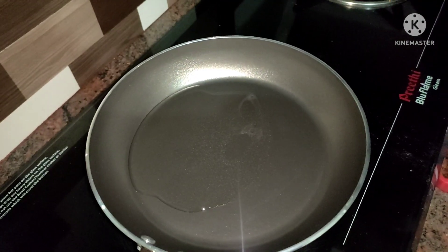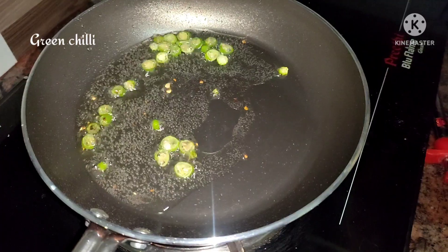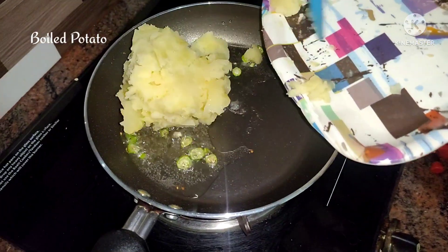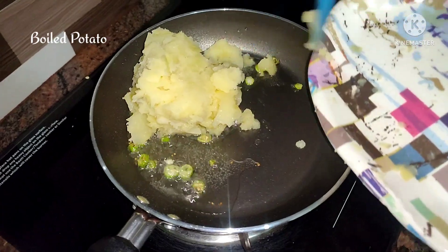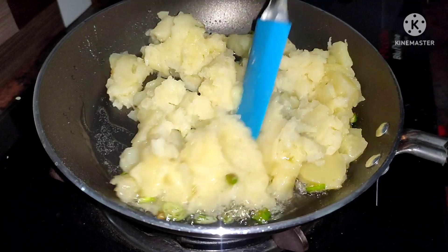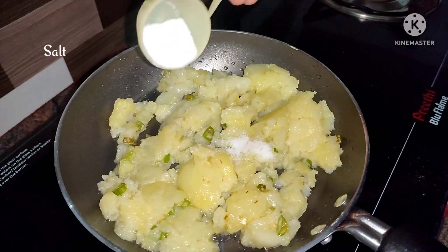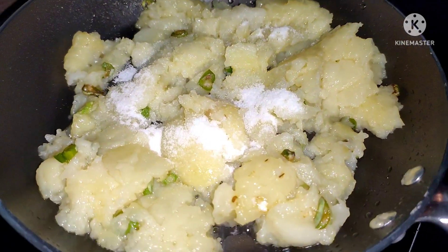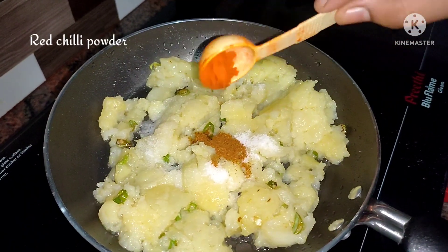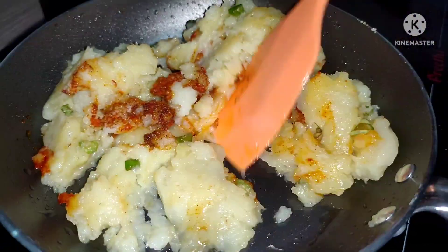Now, we need to get the stuffing ready. First, add the oil — it will be very well mixed. Add some sugar. You can add this.